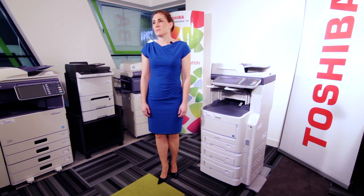This is the first of the Toshiba eBridge range. This is an A4 device that can either be floor standing or desk mounted. As you can see, it can have various tray configurations and also an internal finisher to allow you to staple your documents.